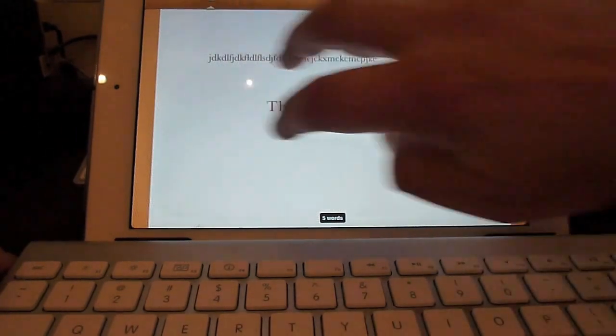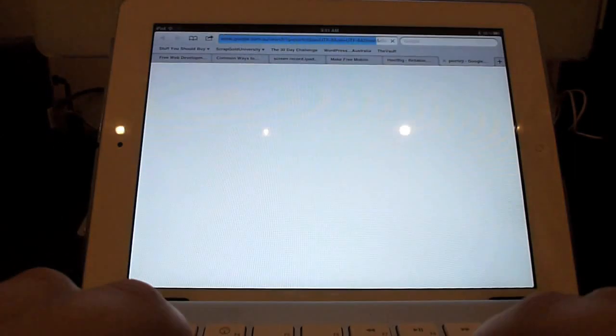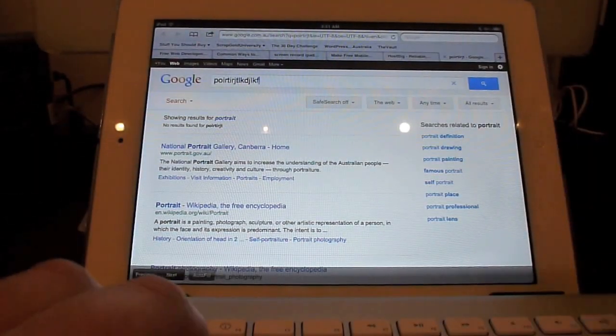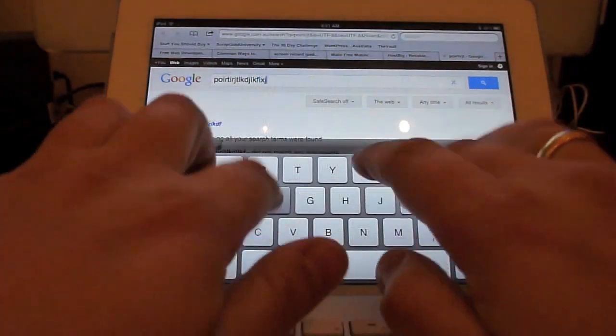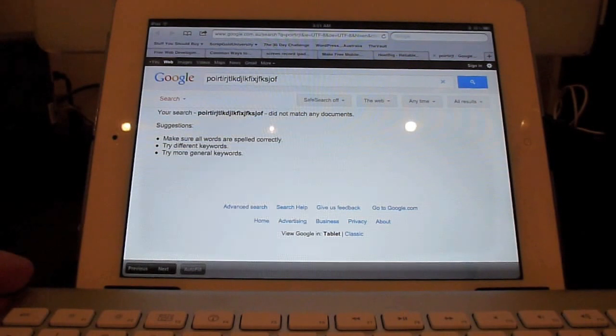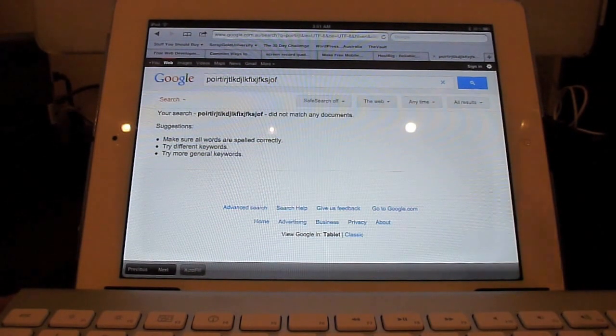Also, another thing — if you're online, I'll just move the camera up a bit so you can see. If you're online, you just type in, say, Google — I'll just randomly hit a whole bunch of things here. Again, if you want the on-screen keyboard, it's there; if you don't want it, you can get rid of it. So yeah, it's just the eject button on the Apple keyboard. I hope that answers your question. Thanks for watching.